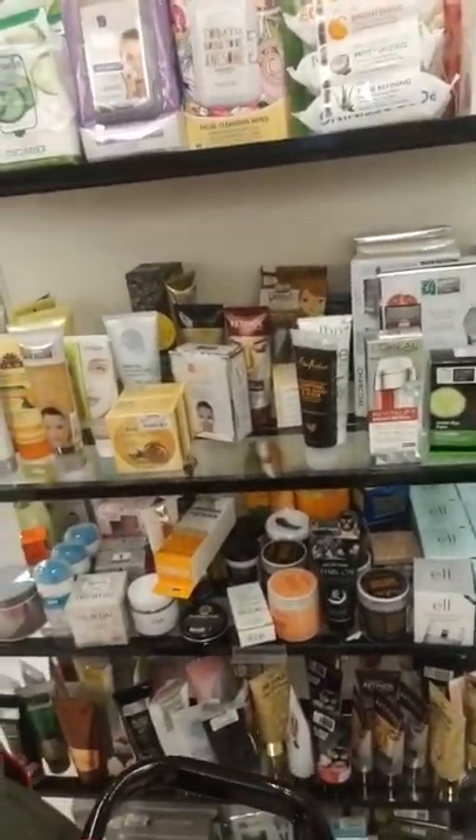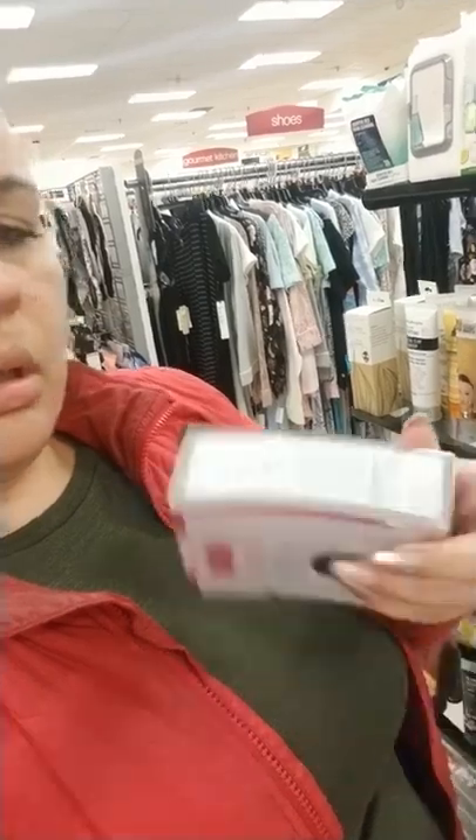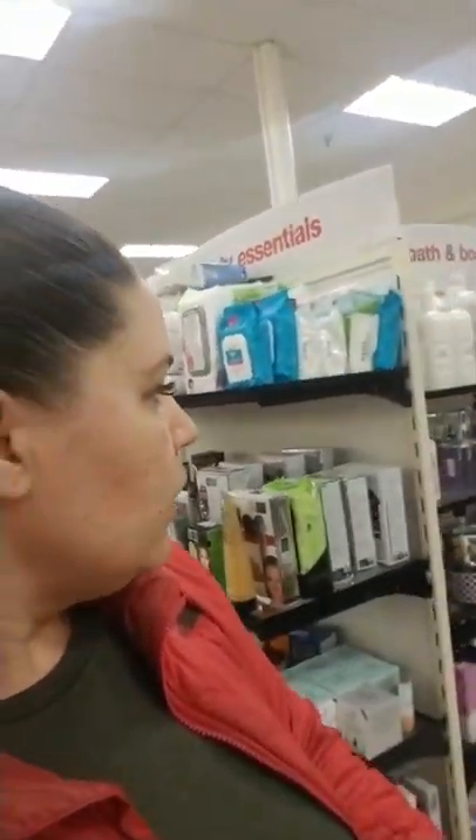They have any type of mask you're looking for. They got the ELF Bubble Mask for only $4.99 and you get a whole jar - the charcoal one to minimize pores and detox, and the hydrating one to put moisture back in. Shea Moisture has a big jar of masks for only $6.99. They have little collagen eye pads for $3.99. Any type - clay mask, gold mask, all types of different wipes.